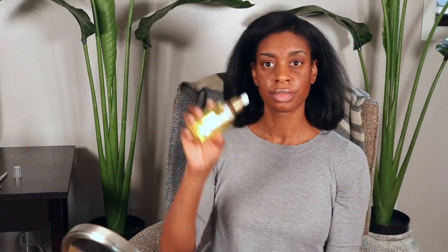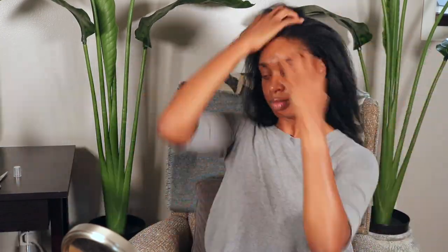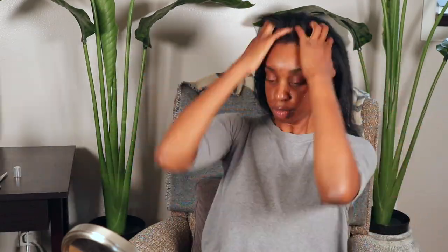My whole head is complete. Now I'm just spraying some oil in it. I don't put any oil in my hair prior to flat ironing it because I don't want to increase my chances of having any heat damage.